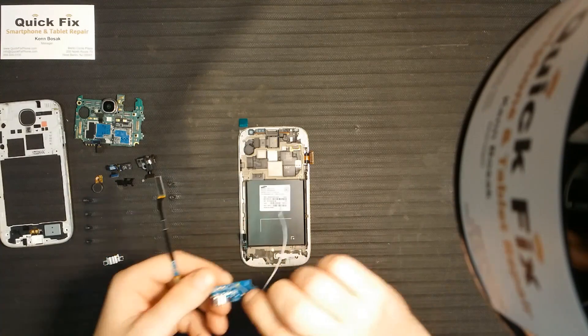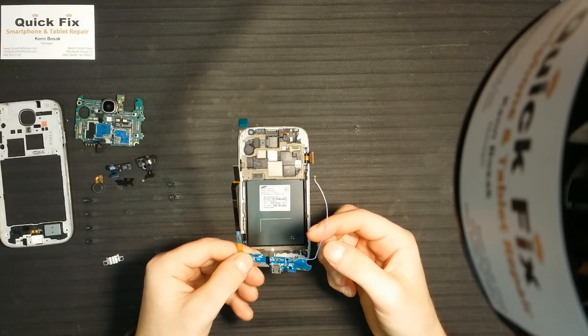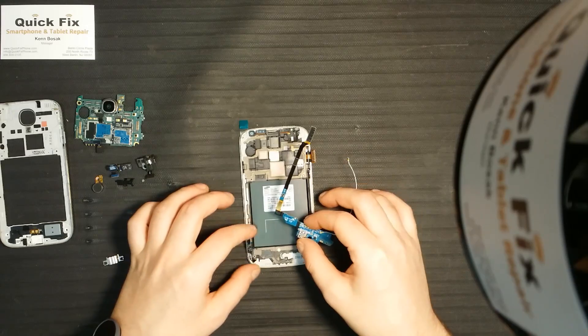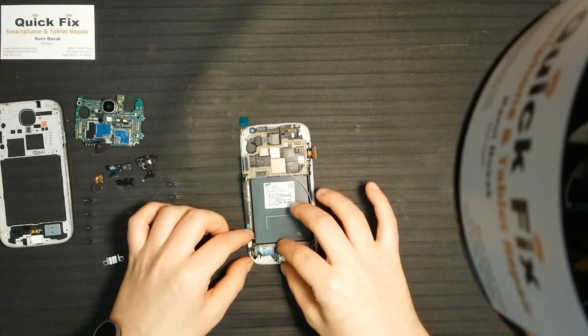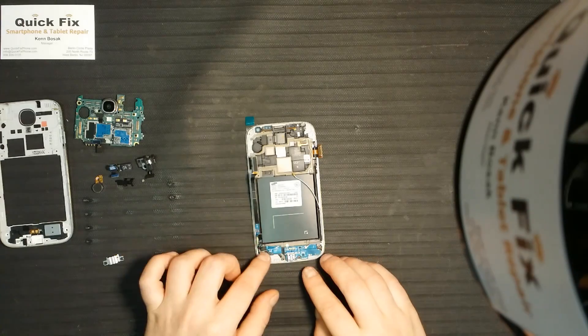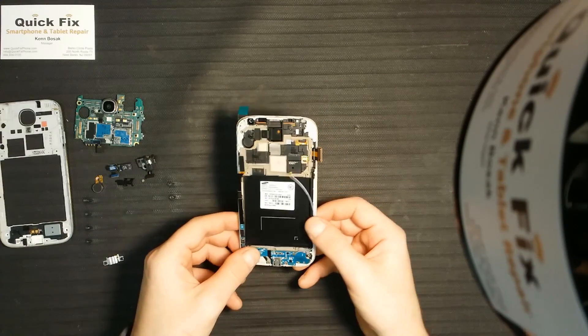Here we have the daughter board, which has the charger port on it and the antenna for your service. Your soft keys also connect to the daughter board, so don't forget to pull that up out of the way so you can connect it right there, just like so.